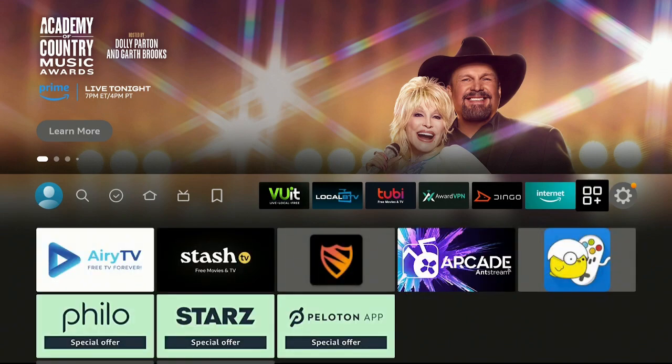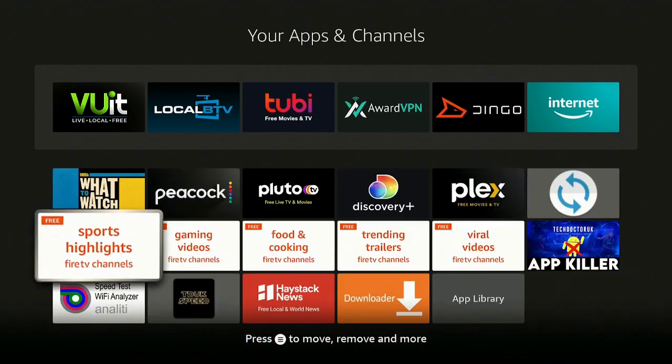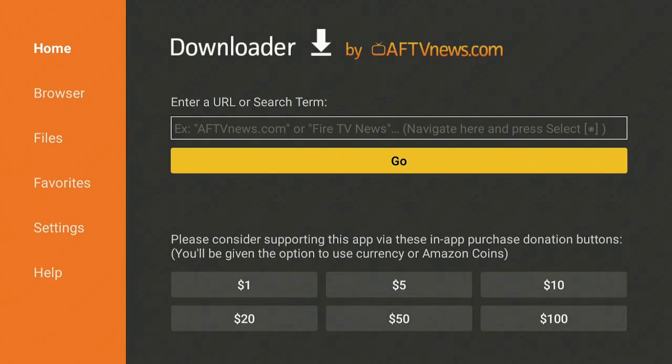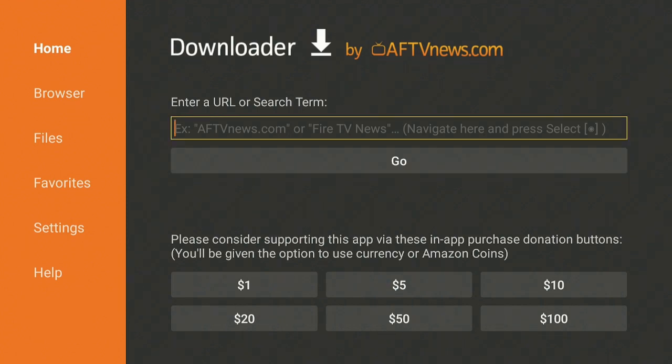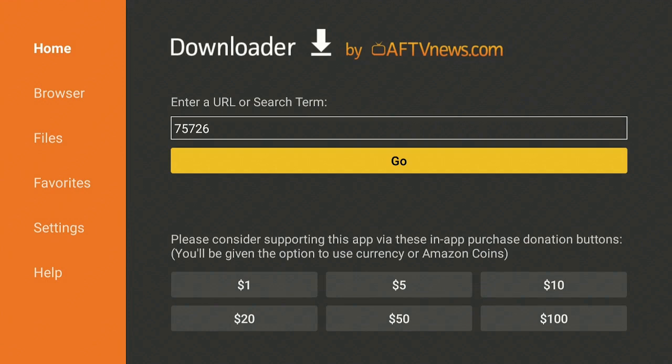Let's go back over to the right, click on the three squares and a plus sign, and find the Downloader app that we just downloaded — here it is. Go ahead and click on it to open it up. Up where it says 'Enter a URL or search term,' we're going to type in five numbers. After you type them in, go ahead and click Go — it's going to redirect you.